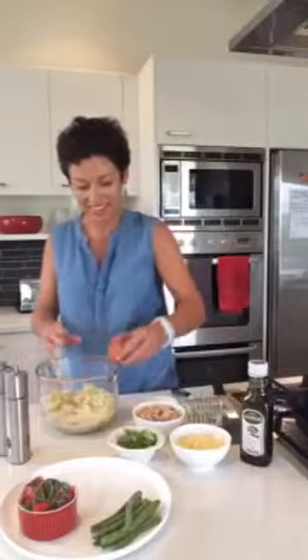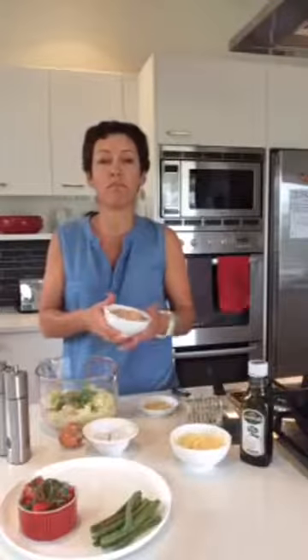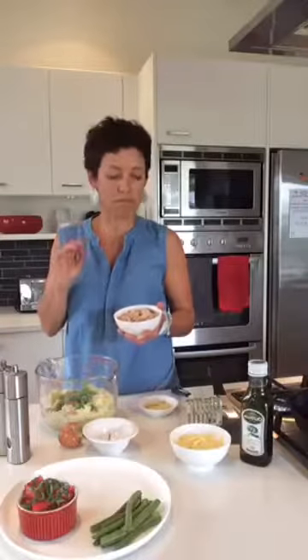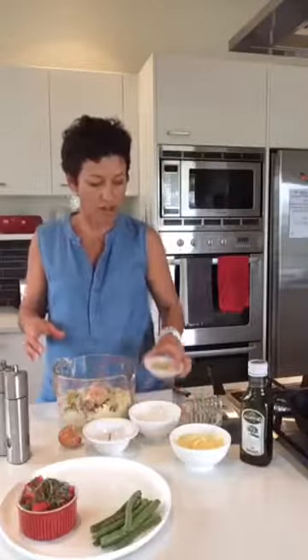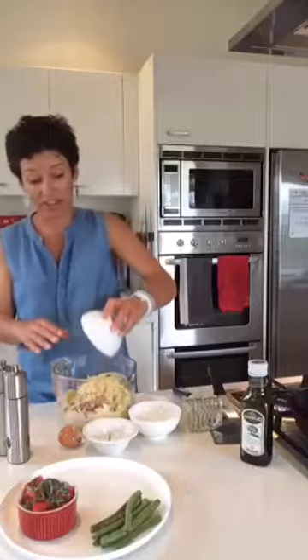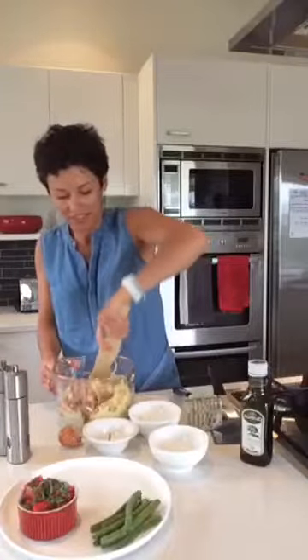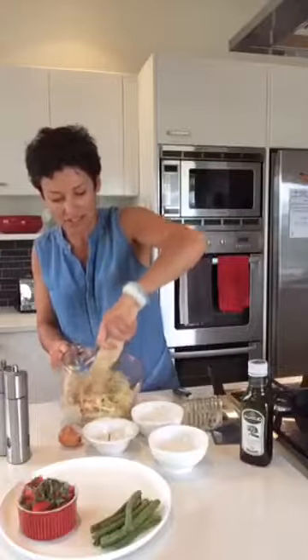I'm adding one egg and some spring onions which are finely chopped. I've got a can of no-salt-added salmon, but you could use fresh fish or tuna — it's really flexible. I've also got some grated lemon rind and some cheese. If you're dairy free, leave the cheese out or use a goat's cheese or feta. If you're egg free, you can easily leave the egg out as well. Just grab a wooden spoon and mix that all up.